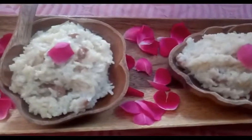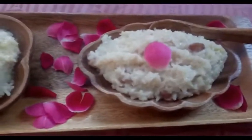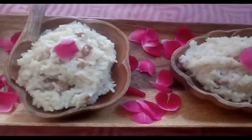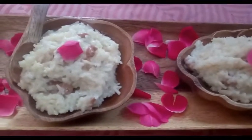If you like this recipe, please share it and comment in the comment section. Please do not forget to subscribe to my channel and press the bell button so that when I upload a video, you will get a notification. Thank you.